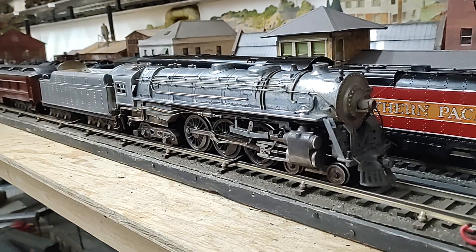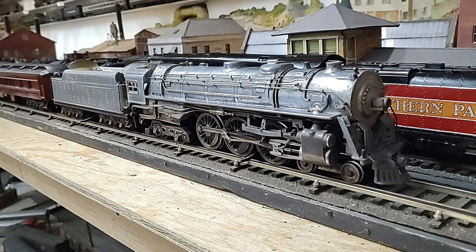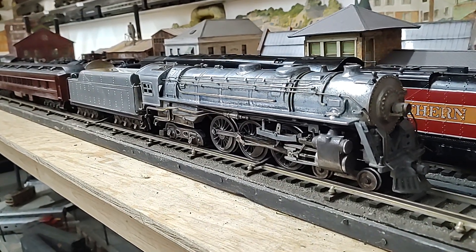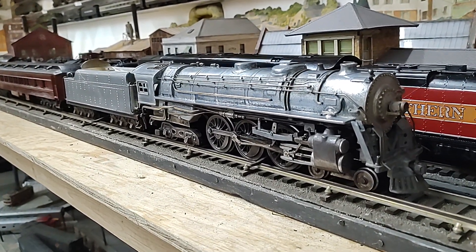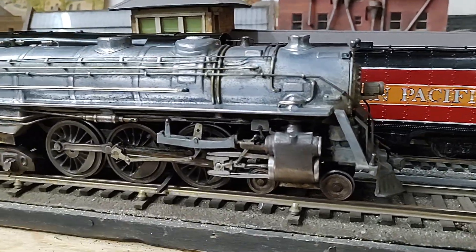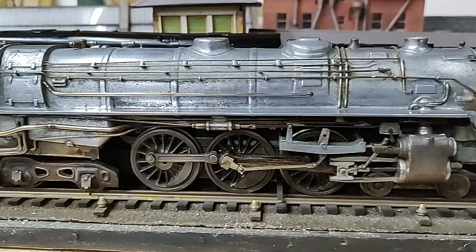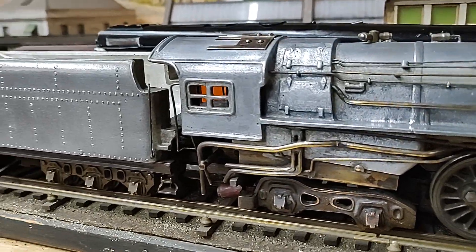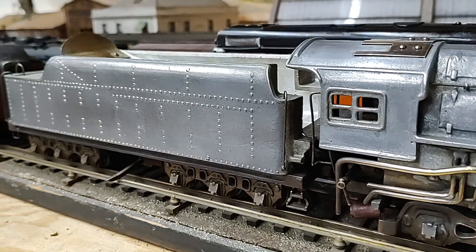Hello all, tonight we have Lee B. Green's MyLoco TruScale 1/64th O Gauge Hudson, sandcast aluminum and brass. This was introduced at the World's Fair in Chicago, 1934, in the home and garden section.